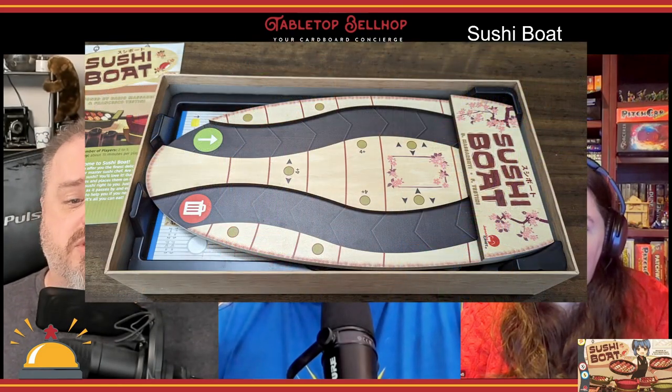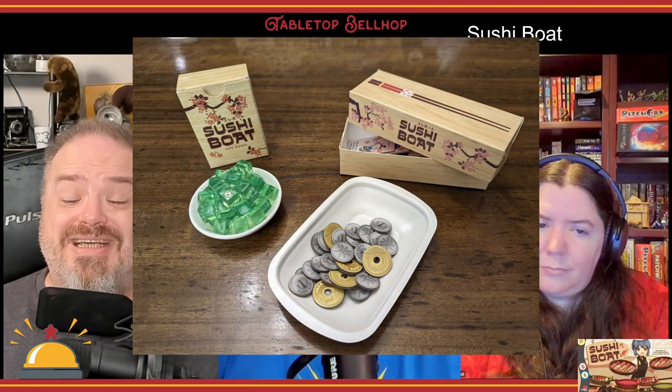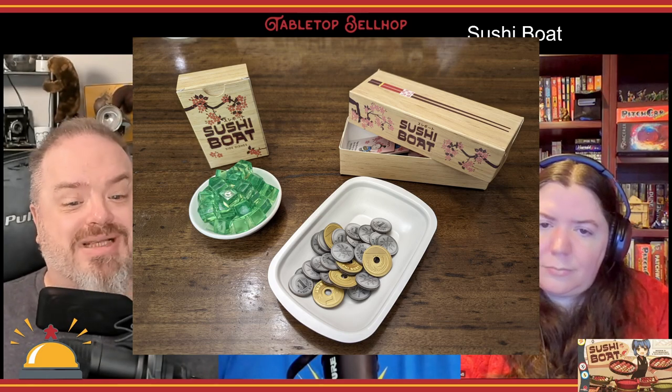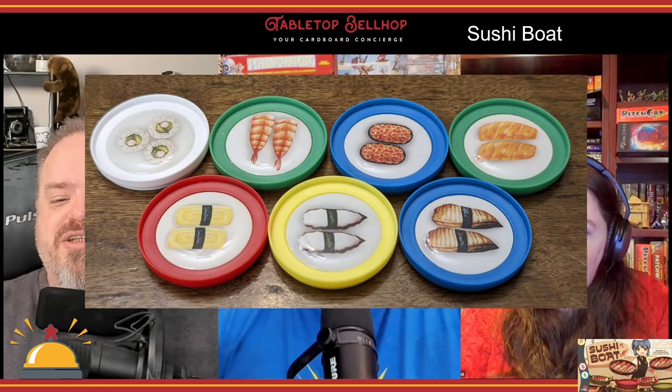The first thing anyone is going to notice about Sushi Boat is the over-the-top production quality, which features some things we have never seen before — like the wooden conveyor board, the chopstick holder style component box, a ceramic plate to hold wasabi cubes, a plastic money tray for your yen, plastic plates with dome-like sushi stickers on them, and more. The card quality is also great, and the rulebook is one of the most clear we've seen.